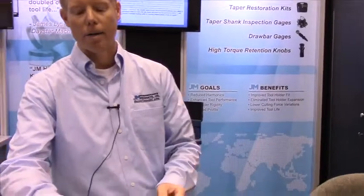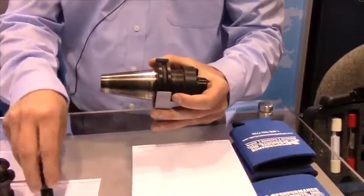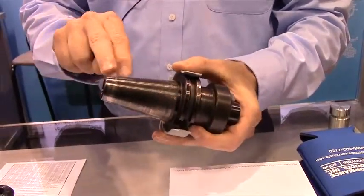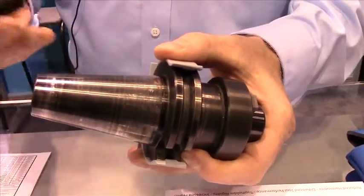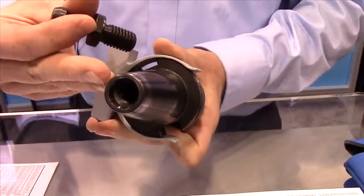Our high torque retention knobs are designed to remove tool holder harmonics and they work by removing the elasticity of the tool holder. If you look at a traditional tool holder, you'll begin to see two fretting marks — the first fretting mark is here and the second fretting mark is here at the gauge line. What happens is when you install a traditional retention knob, it will actually deform the taper.